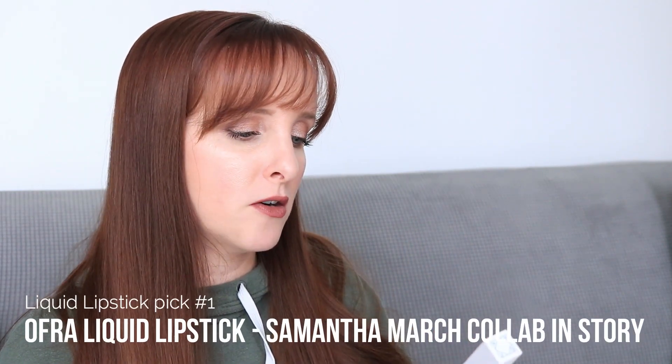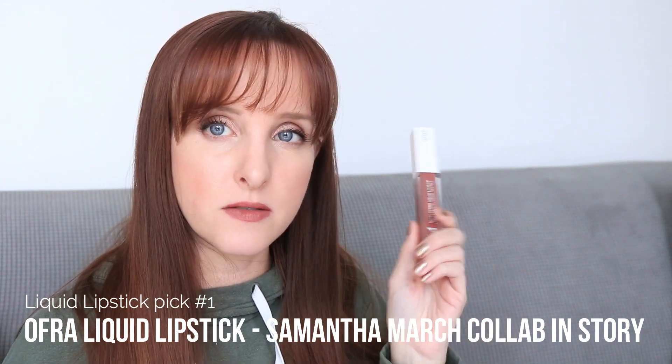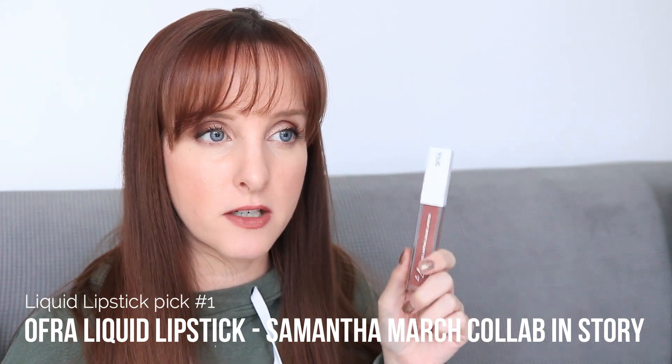For liquid lipstick, I'm picking one and rouletting one. The first is the one I've been wearing throughout this video — the Ofra Long Lasting Liquid Lipstick in the shade Story, from the original Samantha March collection. I bought the PR kit and was nervous this would be too dark, but I really like it. I like Ofra's liquid lipstick formula — they're thinner. I like the way it looks and I'm very impressed; it's not nearly as dark as I thought.